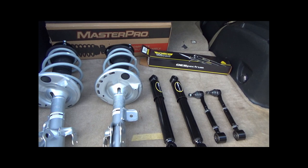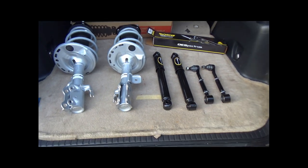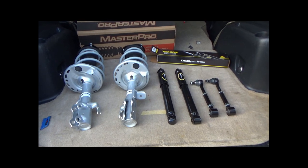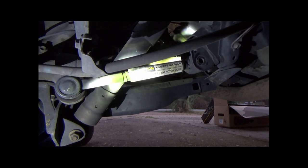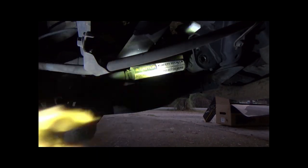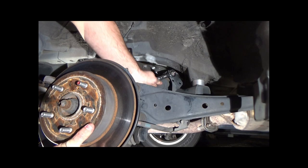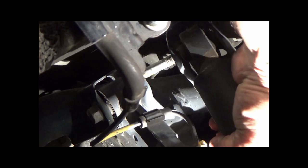There are also other manufacturers like SPC Specialty Components who make a higher quality toe arm, though they are more expensive and fitment has been reported as an issue. After removing one of the bolts from the toe arm, I discovered it would probably be easier to take off the rear shock first. The rear shock is pretty straightforward — just remove the bolt holding the top of the shock in.